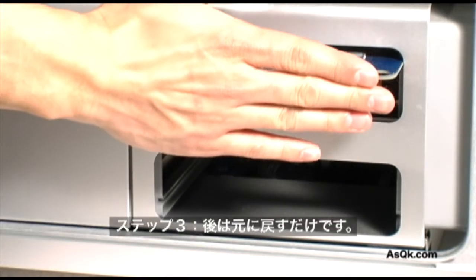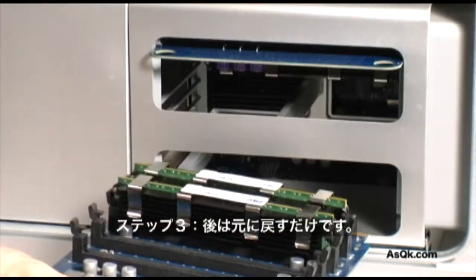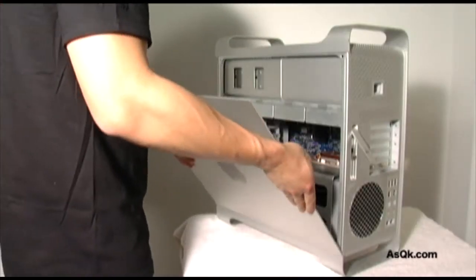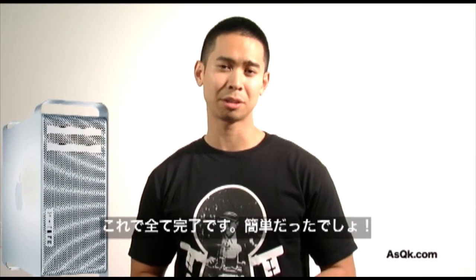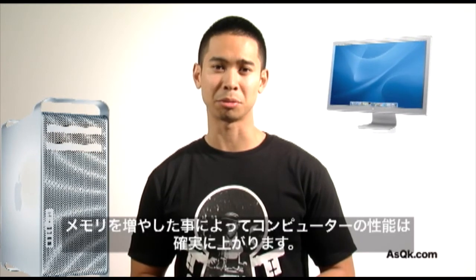After you have that done, put the memory panels back into the tower. Now that you've upgraded your computer with more memory, note how much faster it's running, how much better looking the graphics will be, and how much more efficiently your computer will run.